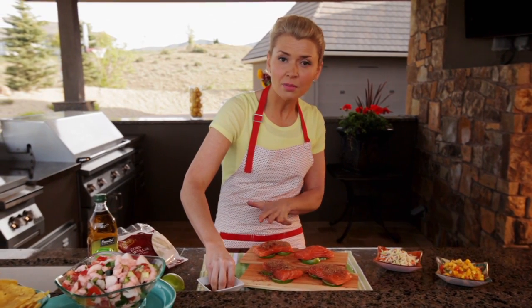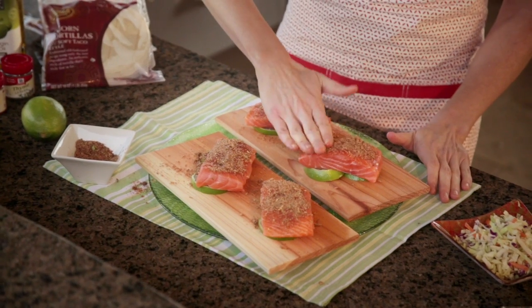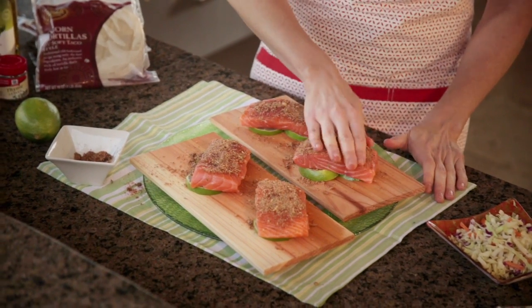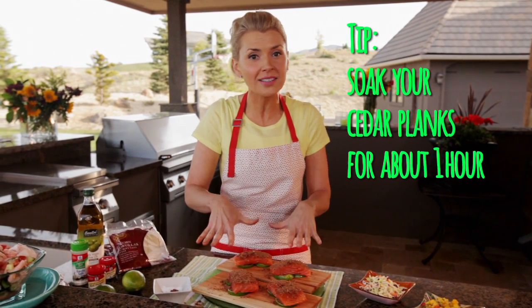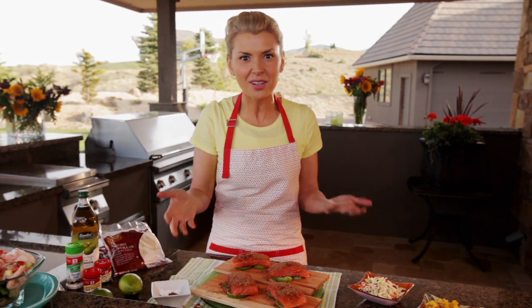When you're at the store, you can pick up cedar planks in the meat and seafood department right as you're getting your salmon. When you bring those home, you're going to want to soak them in water for one to two hours so they don't burn on the grill. My favorite way to do this is to just take a roasting pan, fill it with water, then put all my cedar planks in there, and weigh it down with a heavy mug. After that, they're going to be ready for the grill.